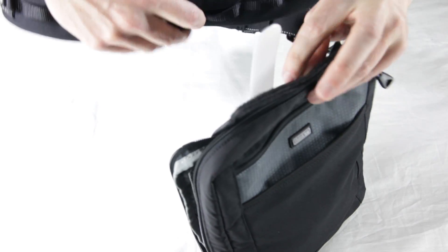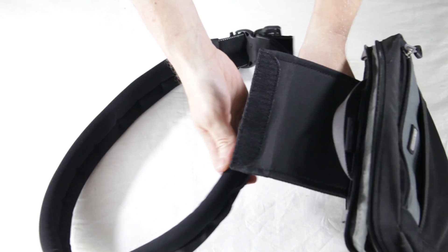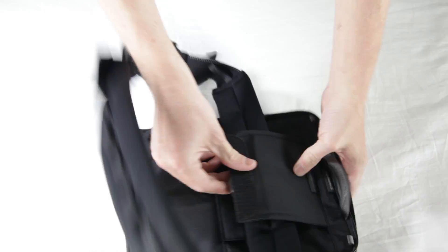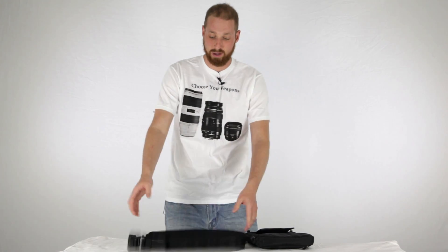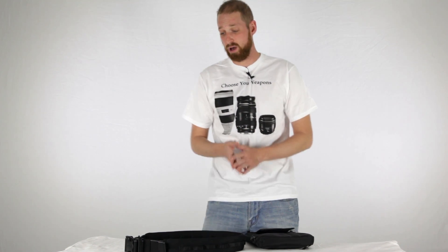The belt is a thicker, comfortable belt — it's sturdy and hard but gives a little bit, making it something you could wear all day. They've done an excellent job with their buckle system; it's going to hold up. Everything Think Tank does — and they don't pay me to say this, they just send me products to review — is just so high quality. I've done maybe 10 different reviews of their products and I really stand behind them.